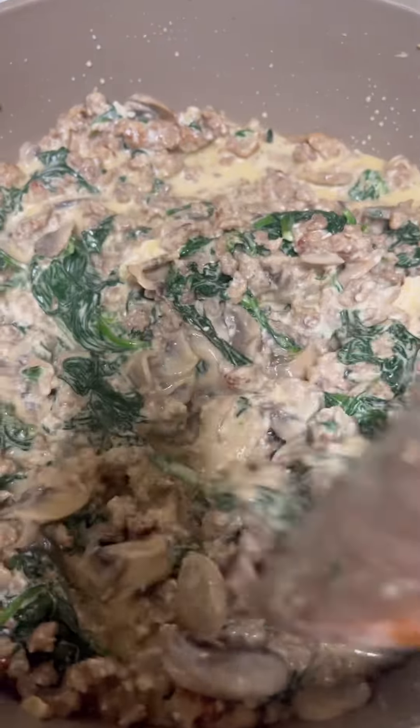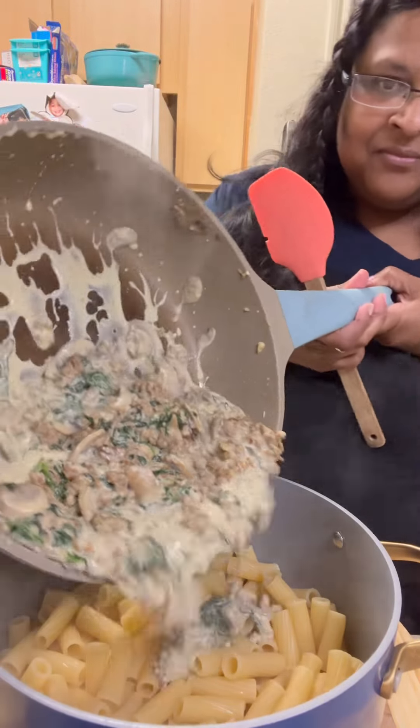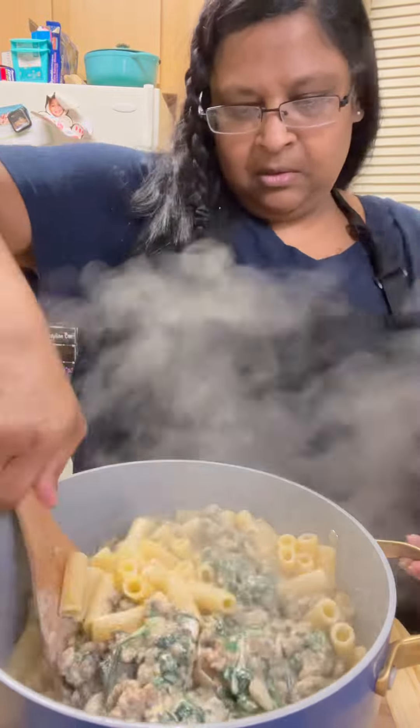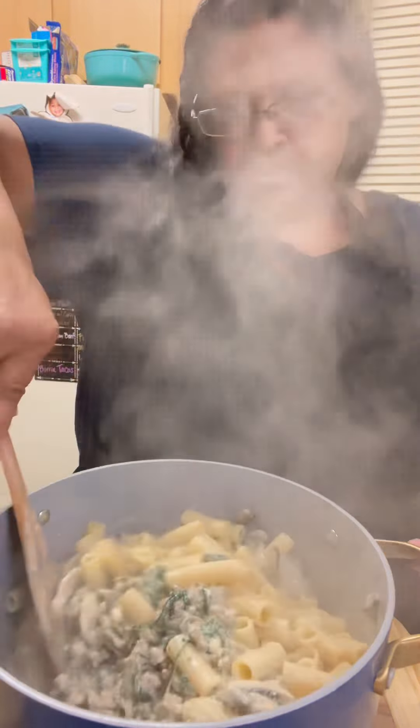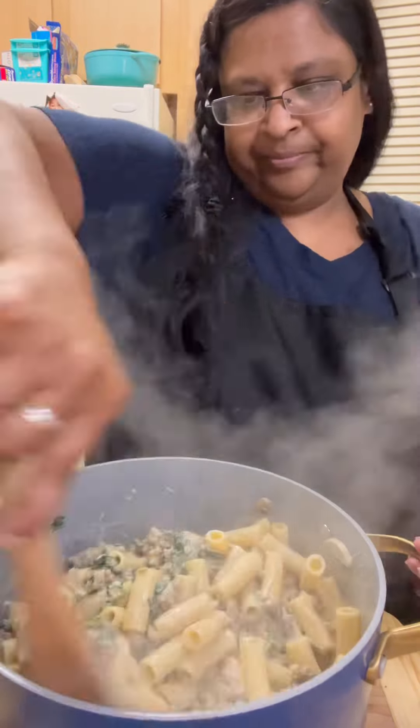When my pasta was done cooking, I took out about a cup of the pasta water in case I needed it for the sauce. I drained my pasta, put it back into the pot, and poured that sausage cream cheese mixture over it and stirred it in really well. Tasted it for seasoning — if you don't think it's got enough seasoning, you can always add some more.